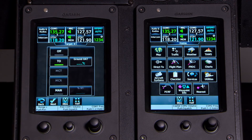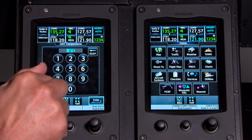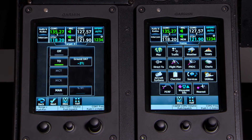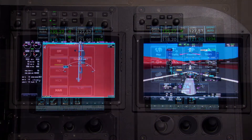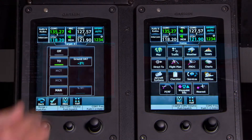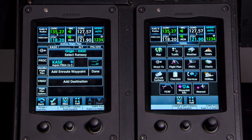Press Next again. For N1, if I just enter the ground temperature — negative 3 degrees — and press Enter, it automatically bugs my takeoff power N1. Then I press Next and it automatically puts us into the flight plan.